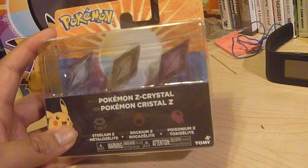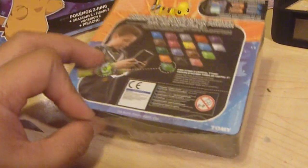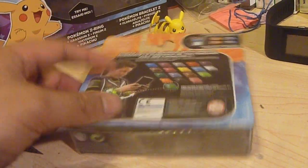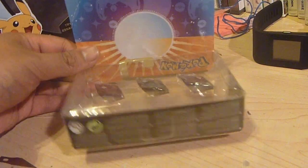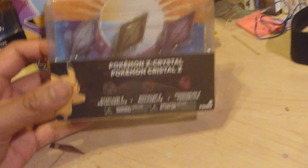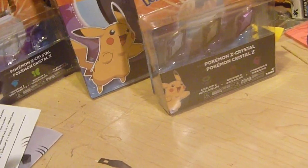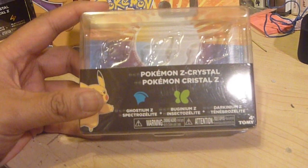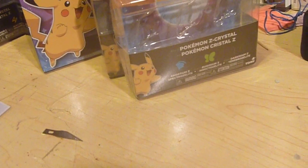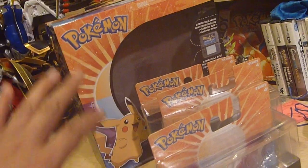The actual Z crystal packs are really cool because they're collector-friendly. If you want to keep them in box and still be able to use them, they thought about that. Sometimes with these kinds of packagings, the items are attached to the backing, but this time they're just taped and the top is attached, so you can just pull out the insert and pop up the crystals, use them, and put them back. This one is the Steelium, Rockium, and Poisonium. You also get the Ghostium, Bugnium, and Darknium, and the Normalium, Firium, and Electrium. The original box comes with the three starters — Fire, Grass, and Water.